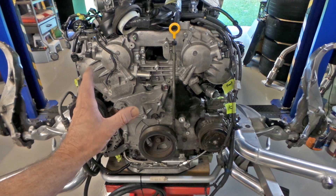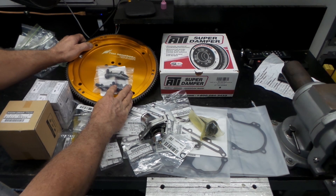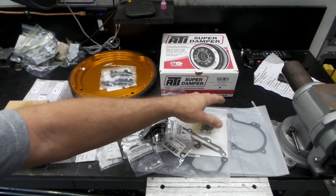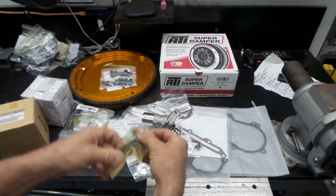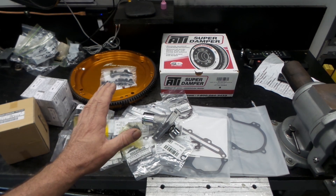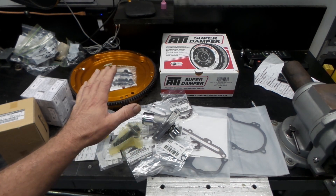I'll spin you around to the bench to show the big pile of parts ready to go. We've got the ATI Super Damper, the Fast Intentions billet flex plate, all the ARP hardware to mount the flywheel and torque converter, and all the various gaskets and seals for the oil gallery gaskets, thermostat housing, and water pump. There's also the new crank pulley bolt, since the original is a stretch-to-yield bolt that can't be reused. All up, I've probably only got about $300 in parts from Nissan to do the whole lot.